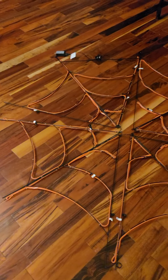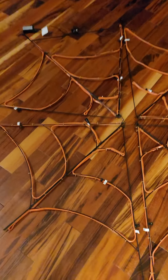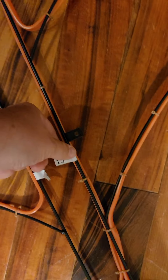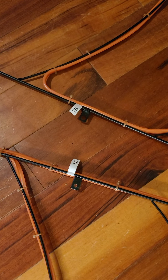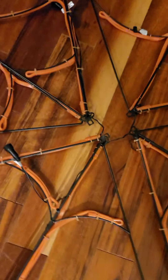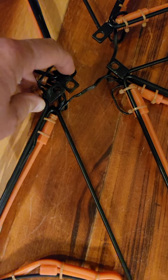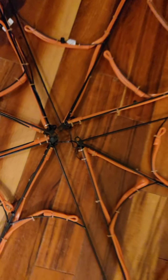All right, I've got it laid out here. You lay it all out and it has it marked — A to A, B to B, and so forth — that's how you line up your four sections. Sorry about my little dog walking through there.